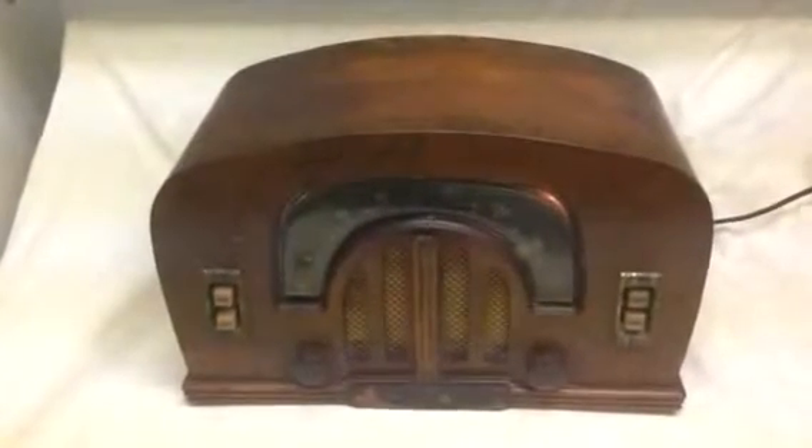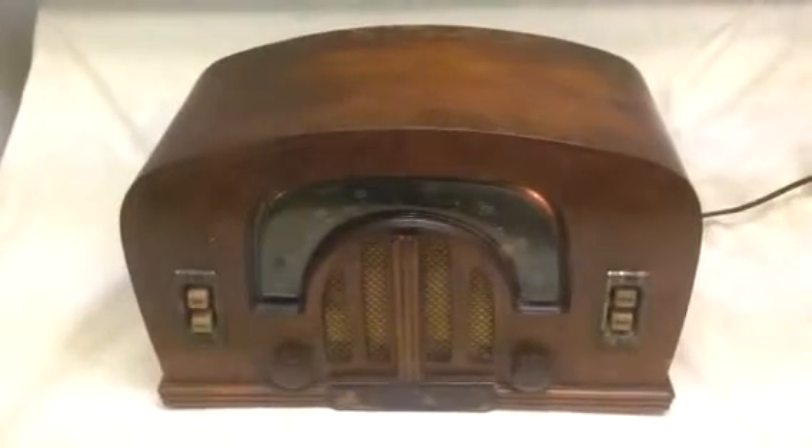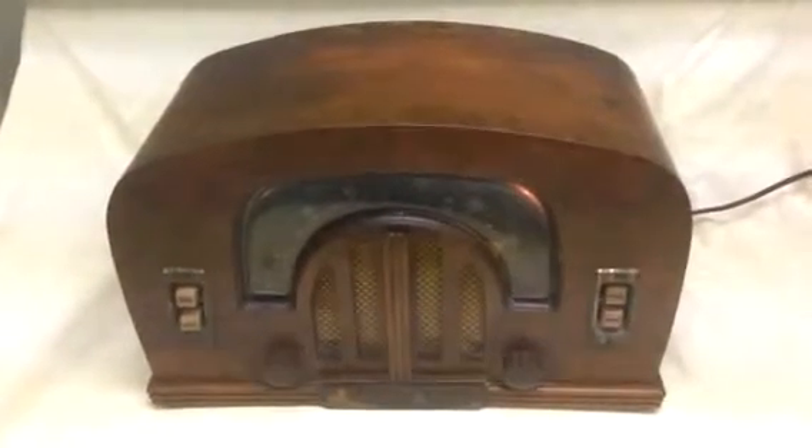This is a 1942 Zenith Consul Tone, Model 6 Delta 2615. The radio is completely original, and it plays quite well. So let's take a little listen.